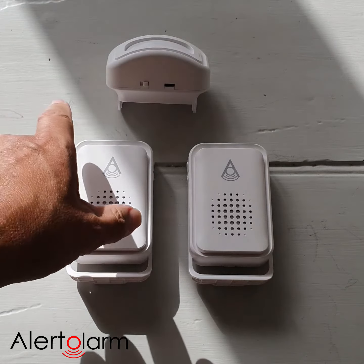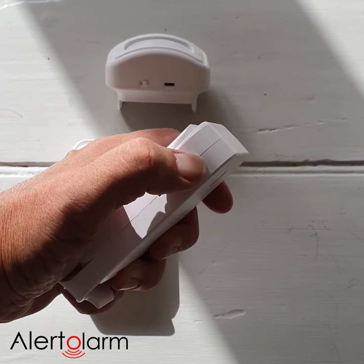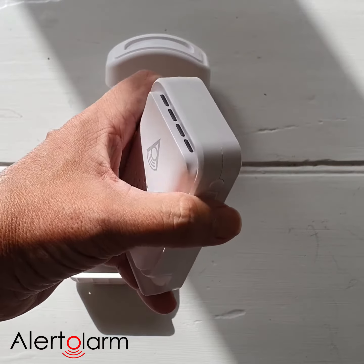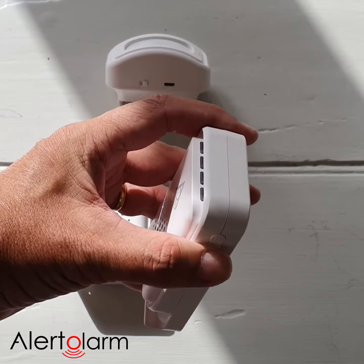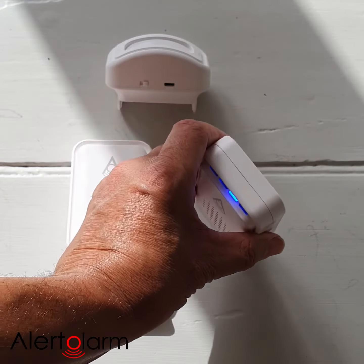With our second unit, we simply make sure the unit is turned off — that note there denotes off. We then hold the downward button for three to five seconds, and that shows the blue light.